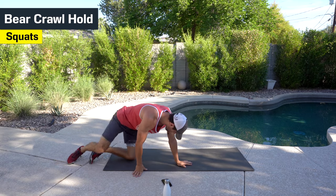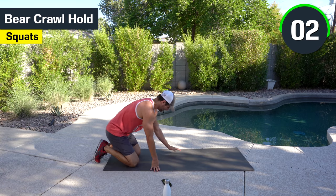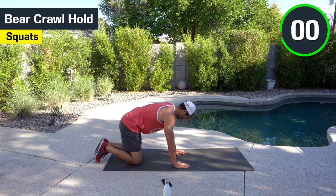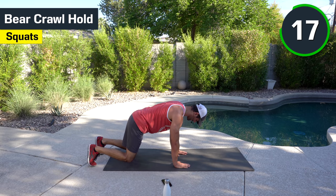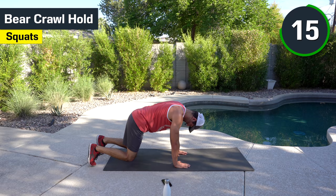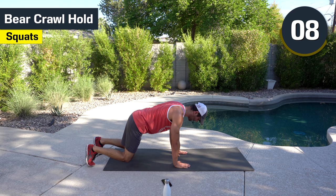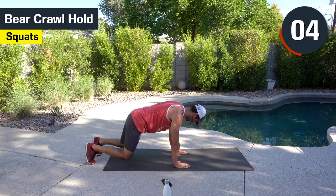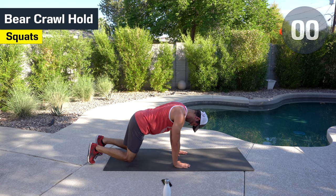We got the bear crawl — this is the last time you got to do the bear crawl today. Here we go. Hanging out, full 20 seconds. Good. Just make sure you're breathing. If you got to go down to your knees to catch your breath, feel free. We're not stopping until the very end. You got four seconds — push it.